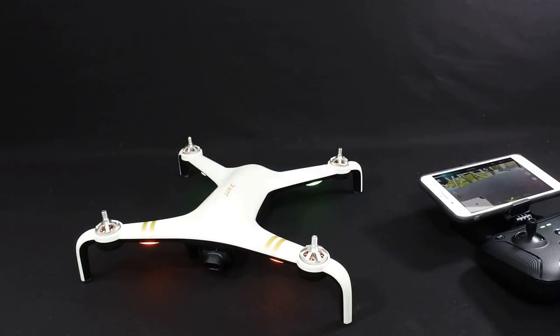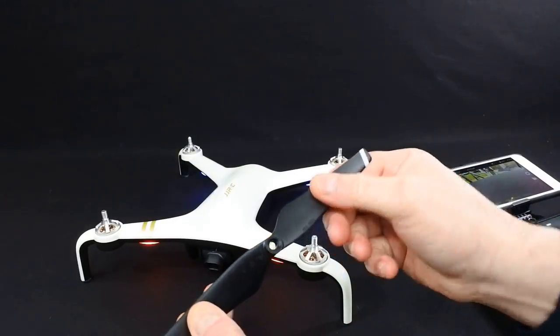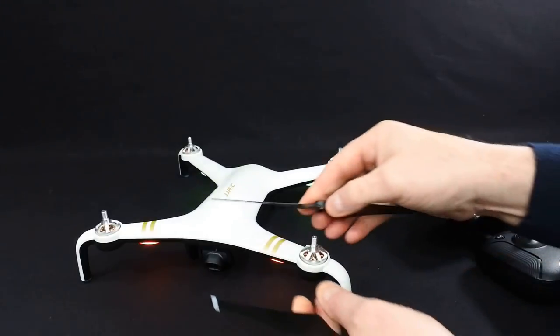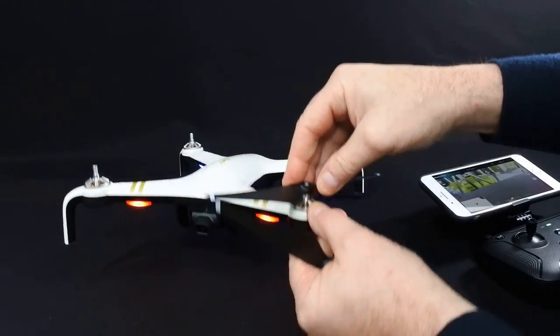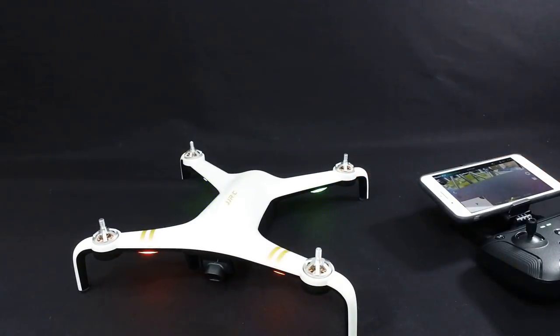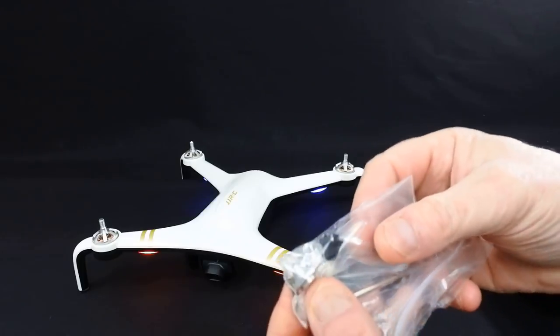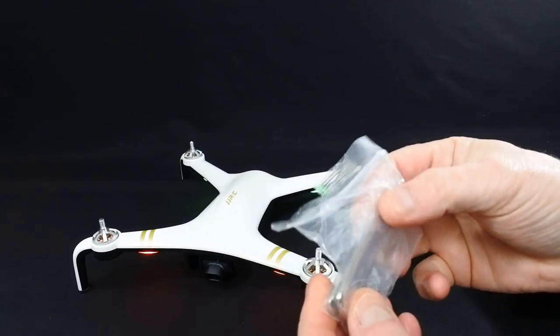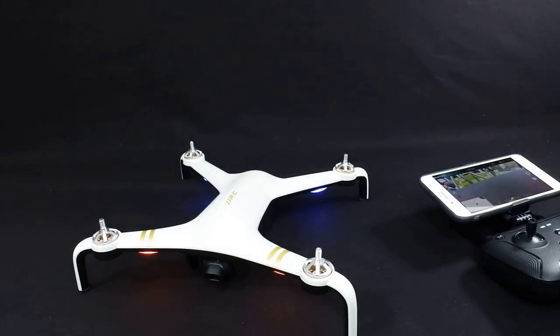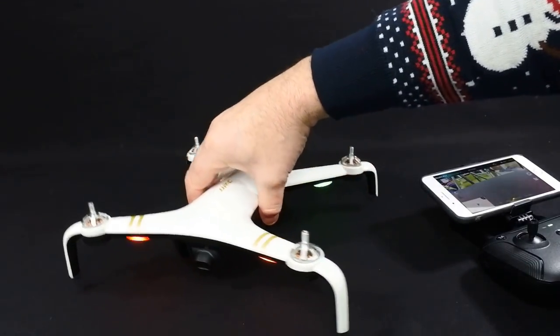The propellers are very soft and very flexible. They simply go on and lock — push onto your motors — and they have actually got screws on the top, so they're not self-tightening props. Which is quite strange these days to see non self-tightening props, but it doesn't bother me in the slightest.